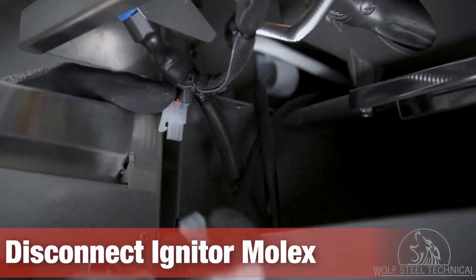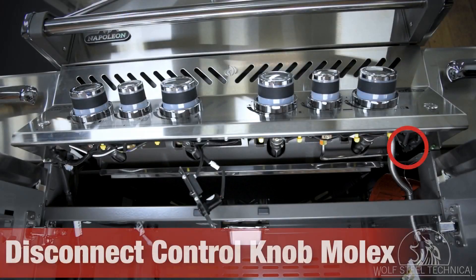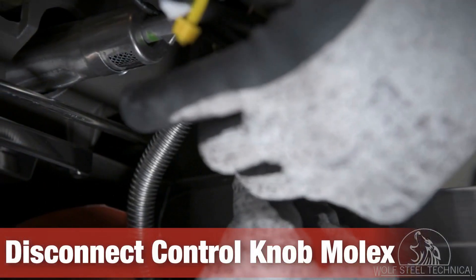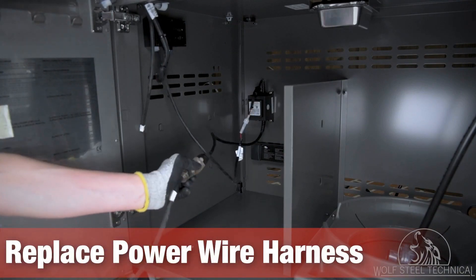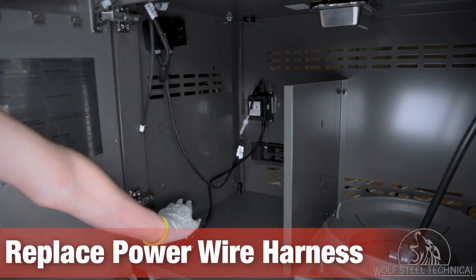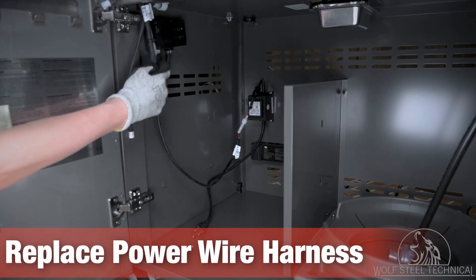Disconnect the white molex on the left — this powers the igniter. Then disconnect the black molex on the right — this powers the control knob lights.